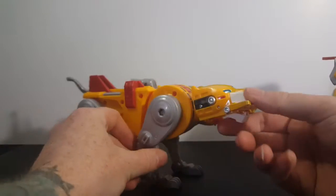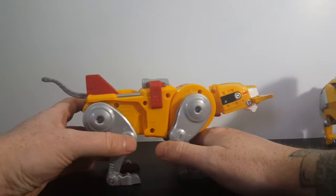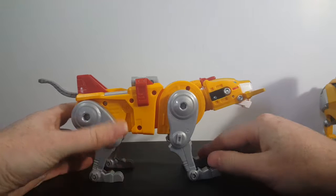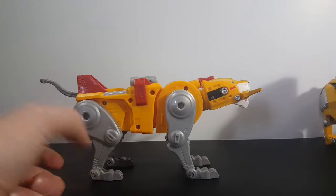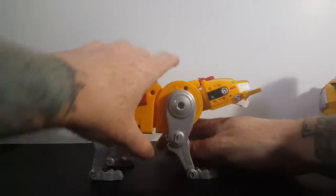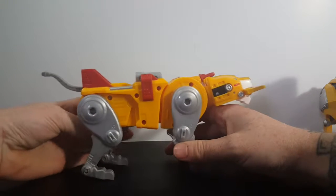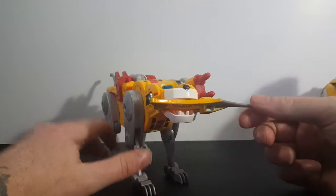First things first, let's take a look at this Yellow Lion. As you can see, I have him standing slightly different than most collectors. Most of them will straighten up the legs or bend the legs backwards — that doesn't look very cat-like to me. I've said this a million times before: I like my lions to look cat-like, almost realistic. The other way just doesn't look good to me.